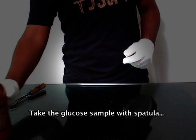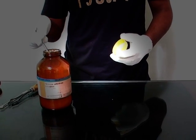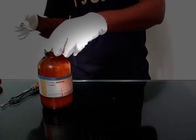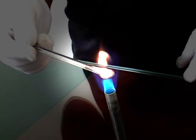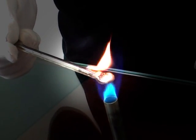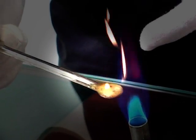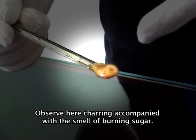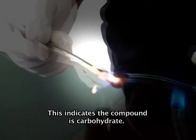Take the glucose sample with spatula and heat the spatula on the Bunsen burner. Observe here: charring accompanied with the smell of burning sugar. This indicates the compound is a carbohydrate.